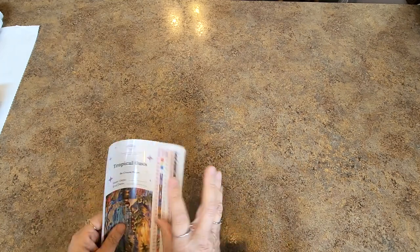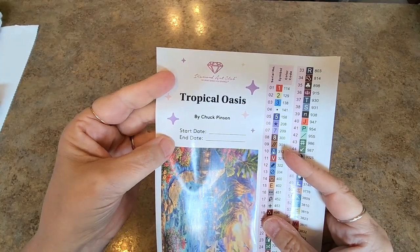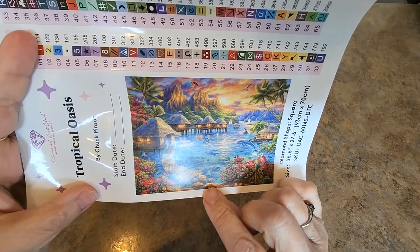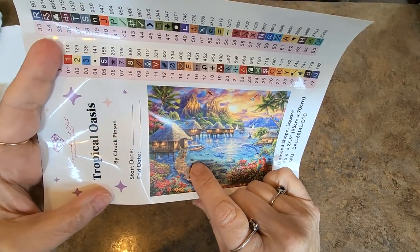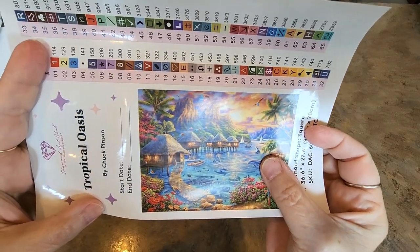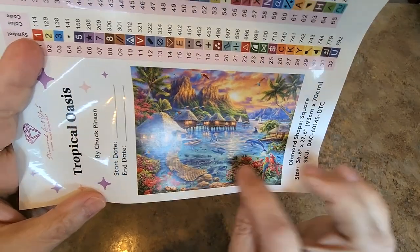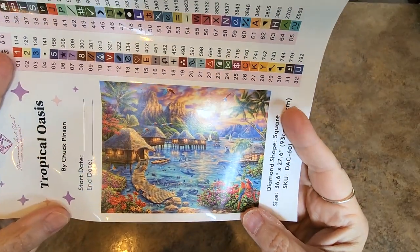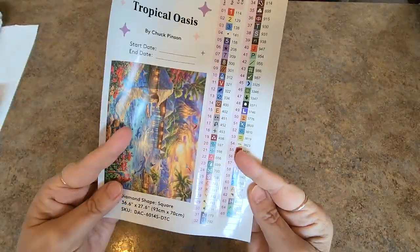Let's look at this Tropical Oasis — you can put your start and end date there. Look at all these little huts. Doesn't that look like a place you want to spend a week, a month, a year? All these little huts out here in the water — look at the dolphin, we got an orca. So many things — all these little fish down here, of course the macaws flying all over the place. It's got 65 colors.